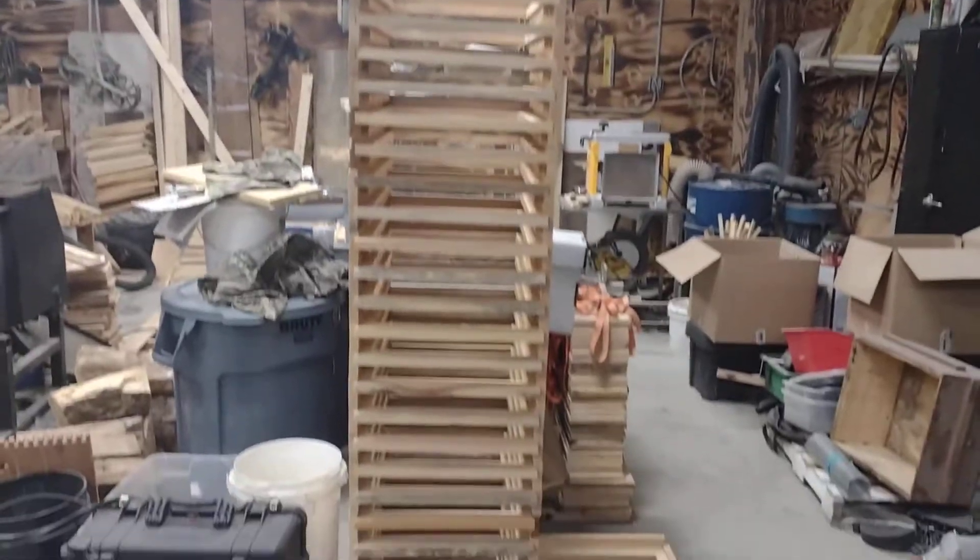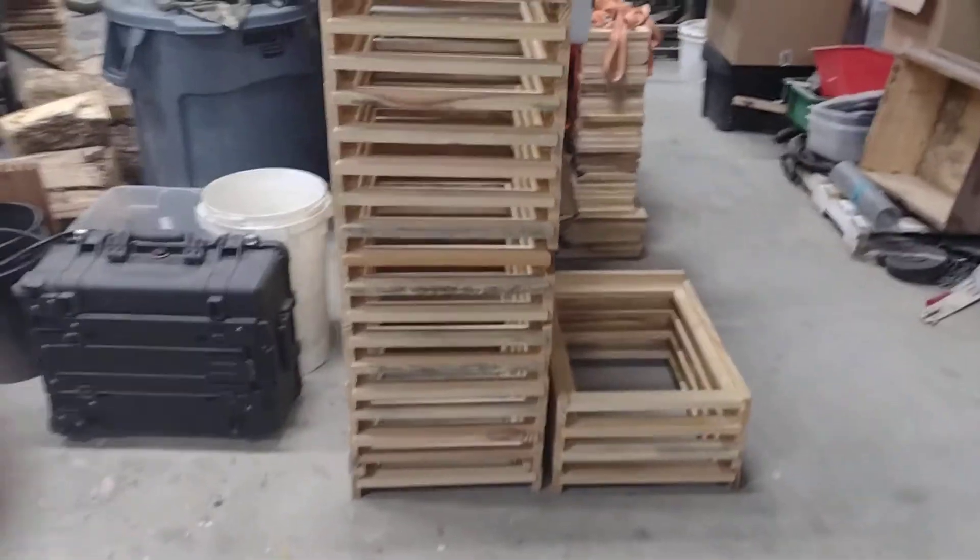Pops Bees, good afternoon. Building some bottom boards — that's 30.